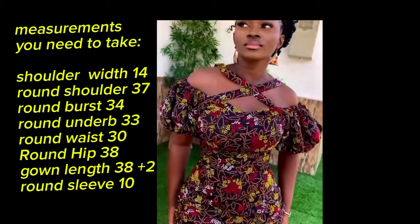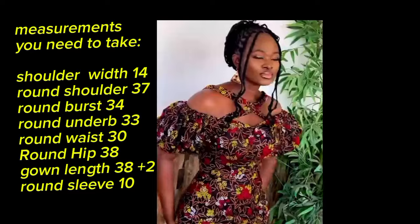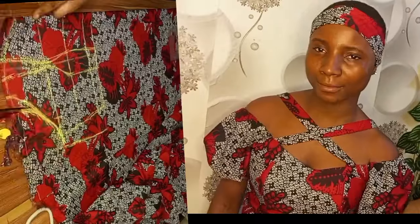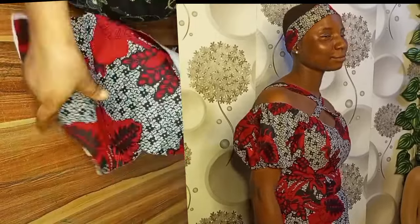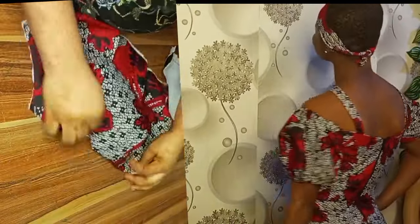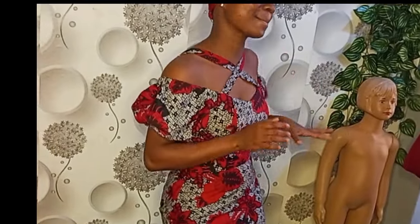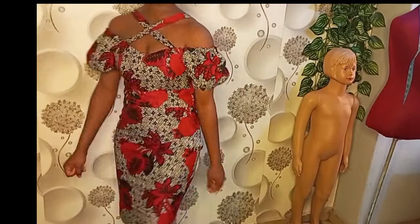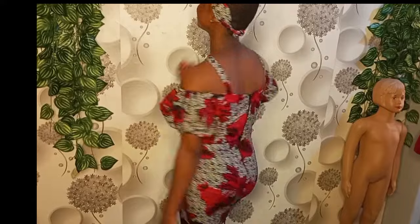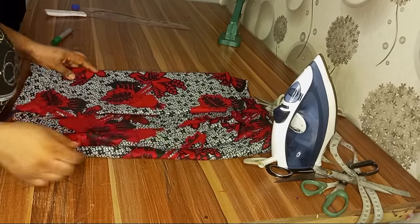Hi guys, welcome back to my channel. If you are new here, please kindly hit the subscribe button to join the family. In today's video, I'll be using my girl's body measurements to teach you how to cut and sew a padded bustier off-shoulder gown for a slim person with a smaller bust. With this method, you will be able to sew for different body sizes and also learn how to cut an off-shoulder sleeve.